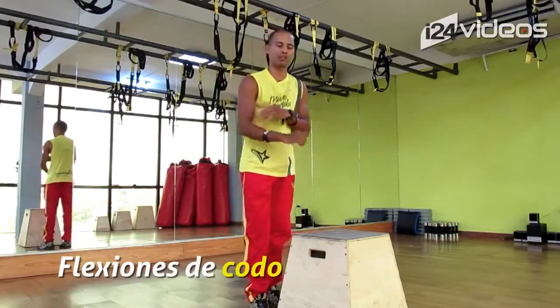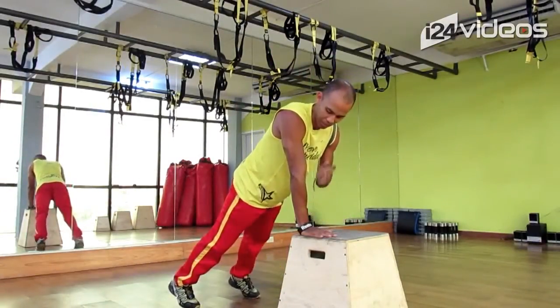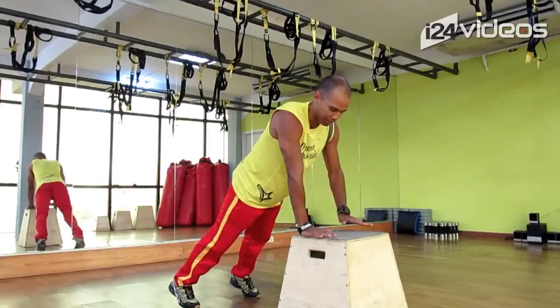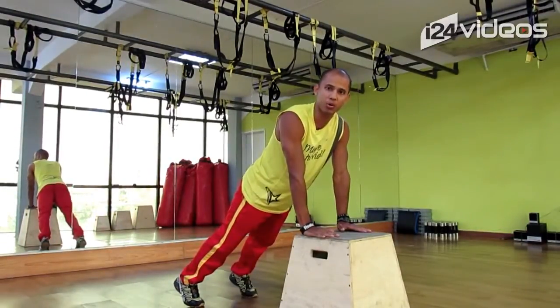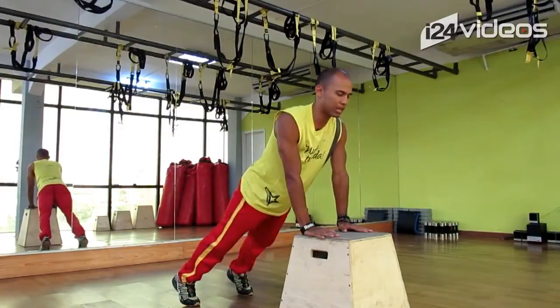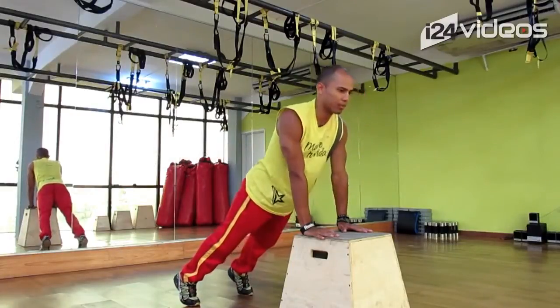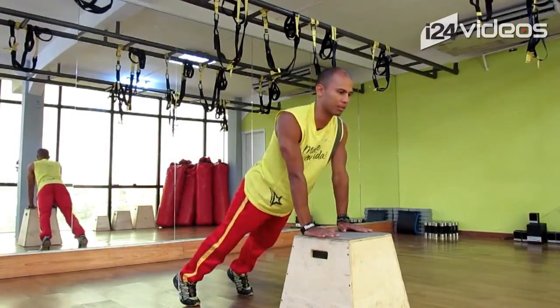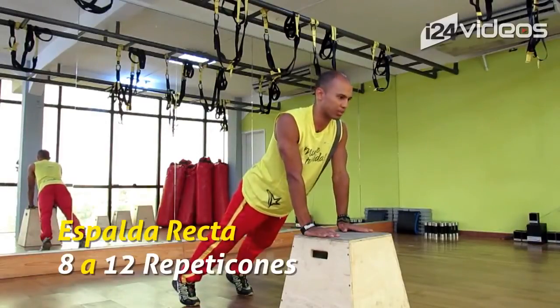Vamos a trabajar un poco lo que son los trices. Siempre vamos a colocar que la muñeca esté alineada con el codo y con el hombro. Cuando hagamos la flexión, vamos a tratar que los codos vayan hacia atrás. Voy a flexionar acá y voy a subir. Siempre espalda derecha — no cometo este error, no subo los trapecios, no subo la cervical, sino simplemente flexiono los codos, espalda derecha. Vamos a hacer entre 8 y 12 repeticiones.